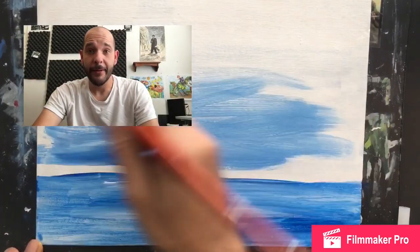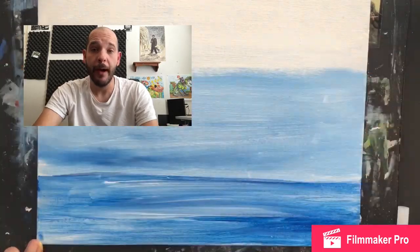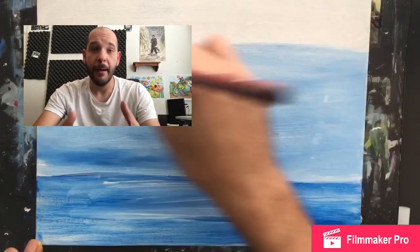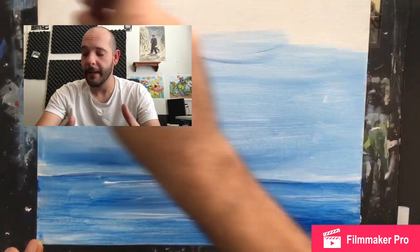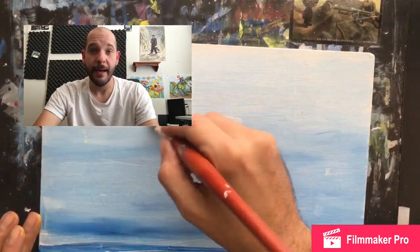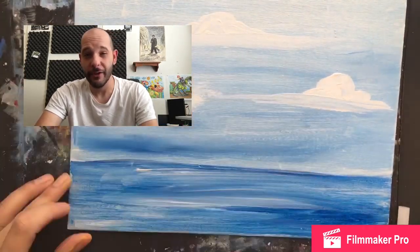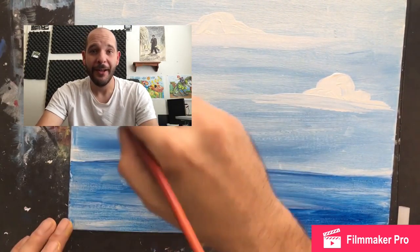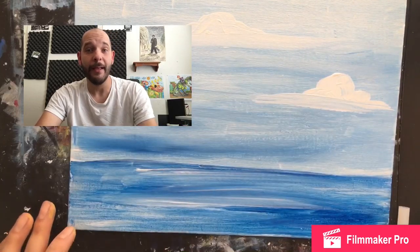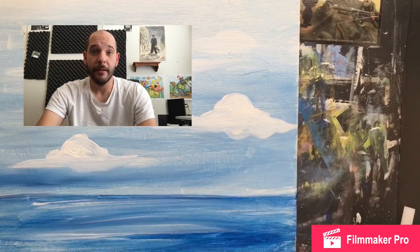Now I'm gonna paint my background. Depending on what you're making, your background might be different, but I'm gonna have a setting sun over water, so I'm gonna paint water, do a sky, some clouds, and then at the end I can put a nice reflection of my sun in the water.